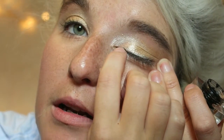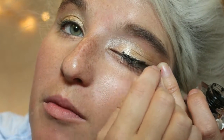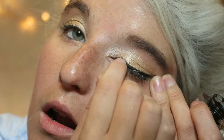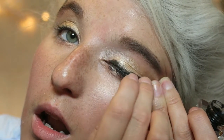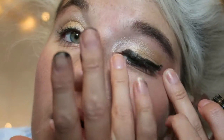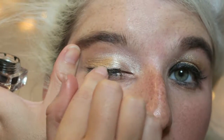Now I'm taking my ELF cream liner — oh boy — and hoping for the best. That is way too much product, but I'm gonna try to just use the tip of my nail and do some liner. Who invented this challenge again? Well, it's definitely not super even, but it is on. Will we be as fortunate on the other side? Who knows.